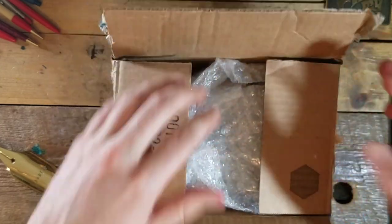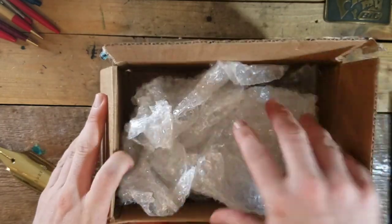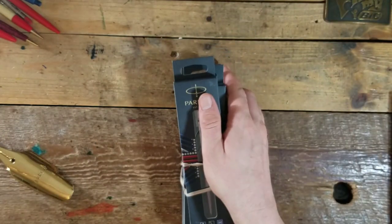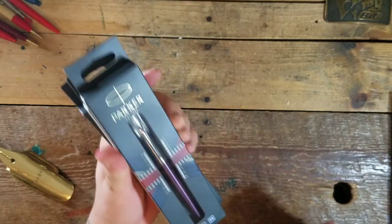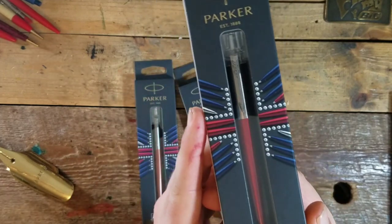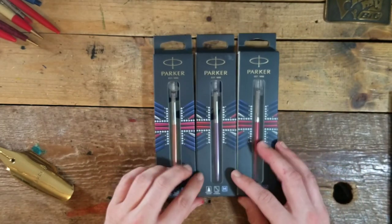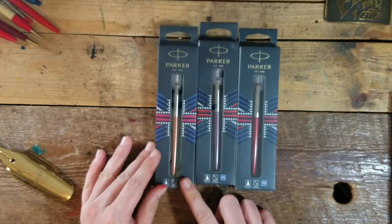Let's open this package up and take a look. Here we have it — and I'll show you which one I saw at OfficeMax. It was this red one here. I passed up on it and was bummed, so I seen this lot and had to pick it up. We got red, purple, and copper.